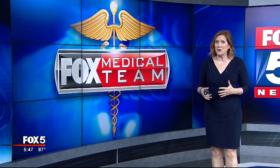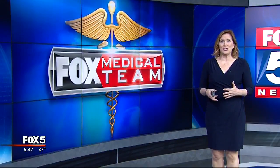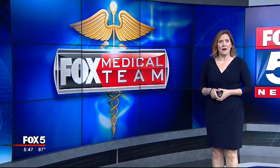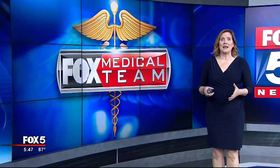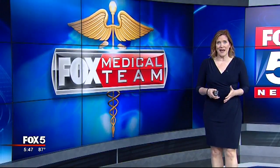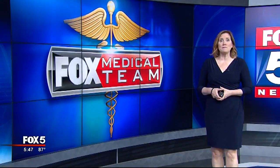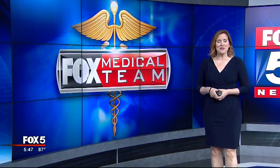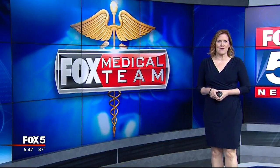If you haven't gotten it, don't panic. They're just starting to ship here in Georgia and that rollout will take about a month. If you have questions about your new Medicare card, Medicare has a website and a hotline, and you'll find the information for both of those on Fox 5 Atlanta dot com. Just look for this story. For the Fox Medical team, I'm Beth Galvin.